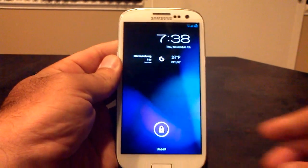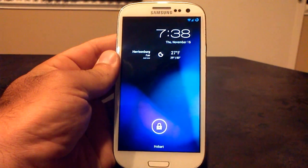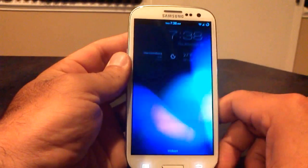This is what the lock screen looks like. I'll show you how you can set up some of these options. I've got weather on here, my day and date, and of course my name Hobart down at the bottom. This is all customizable, which I'll show you.